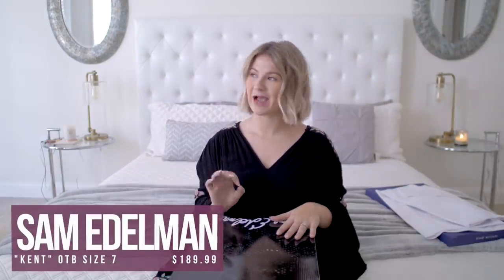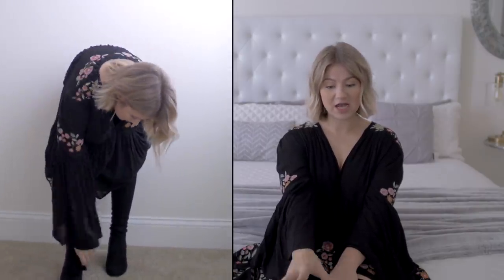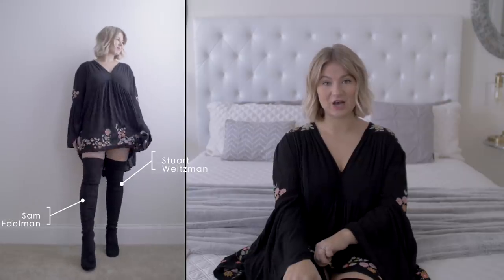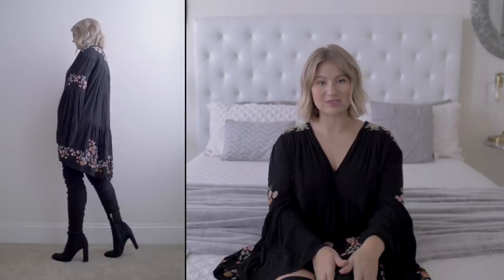The first dupe I bought was by Sam Edelman. I got my true size seven — I tried them on in the store — and paid $189 without tax. Overall the fit and feel: they feel very true to size, very snug but not too snug where my foot would cramp or hurt. They fit very comfortably. The fit is definitely not as snug or tight as the Stuart Weitzman ones.